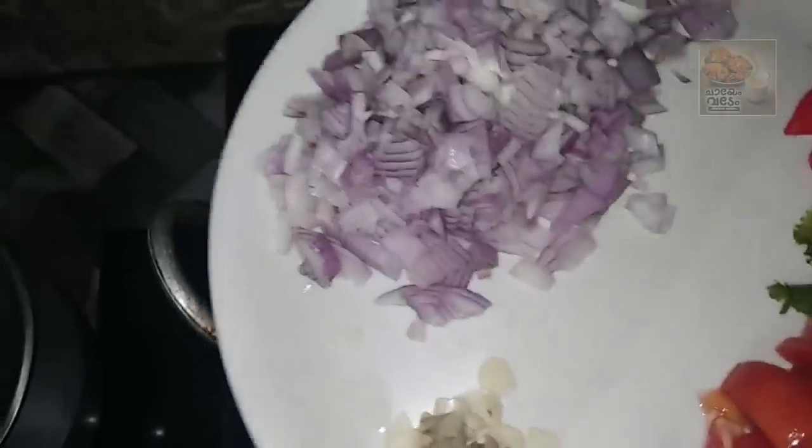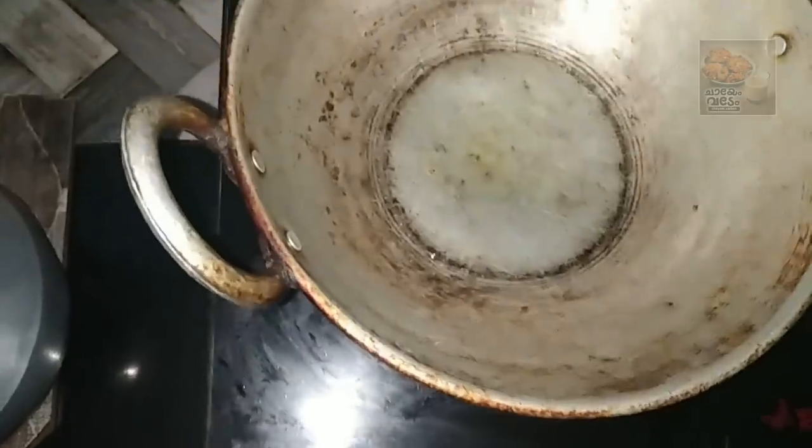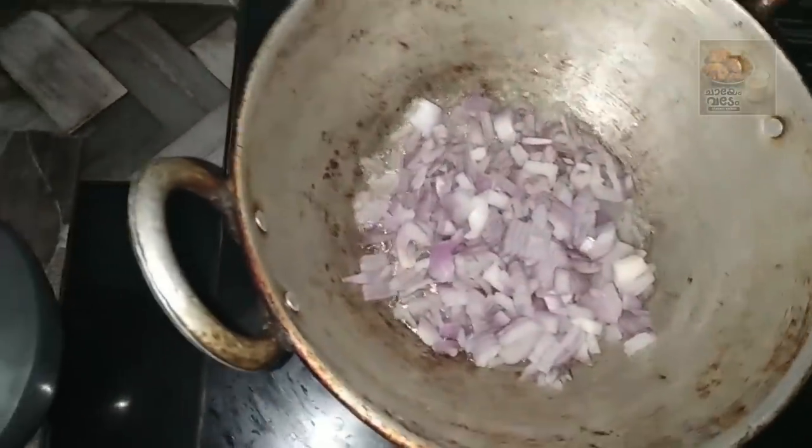We will cook the vegetable in a little bit. We will cook the rice. I will cut it to the shape.